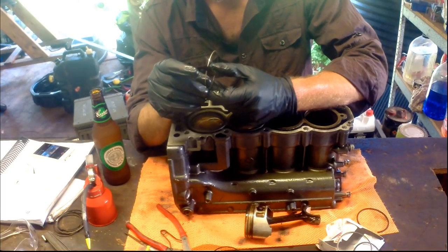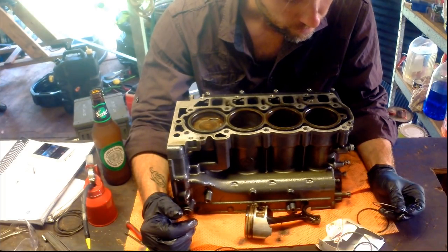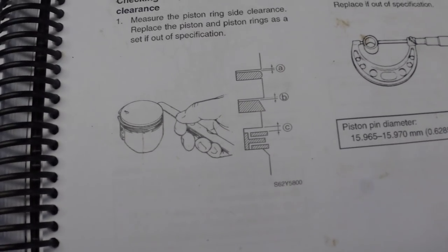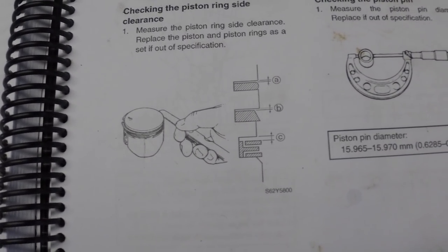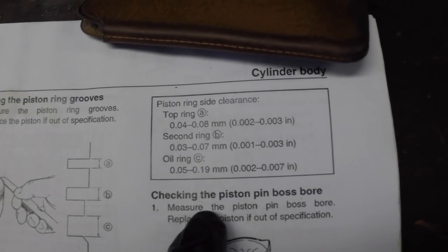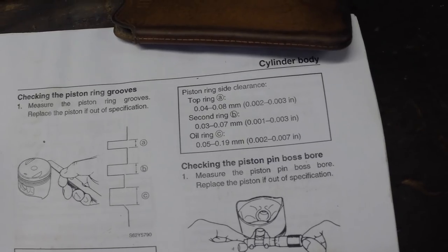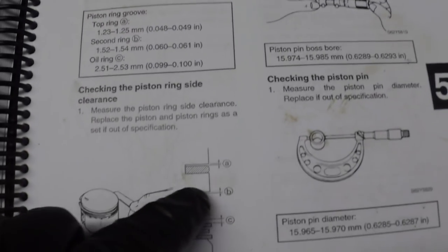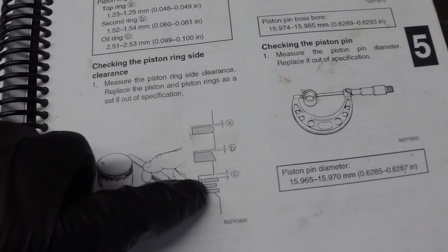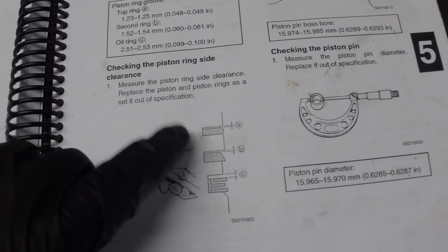The top ring that came out looks very square, but the service manual shows a rounded profile. Looking at the new rings from Yamaha, one looks very square and one is kind of beveled on both outer surfaces. I'm also looking at the side clearance — the gap between the ring and the groove in the piston — measuring distances A, B and C. The oil control ring is pretty obvious; I'm just trying to differentiate the top two, as they're not clearly marked in the box.